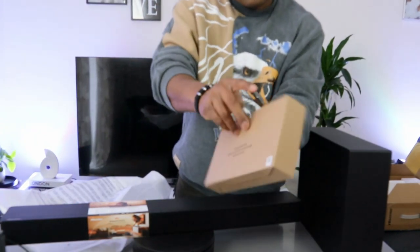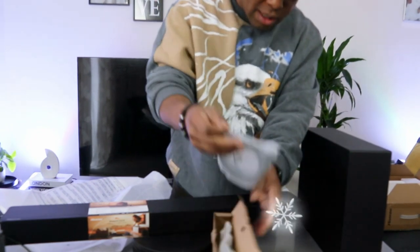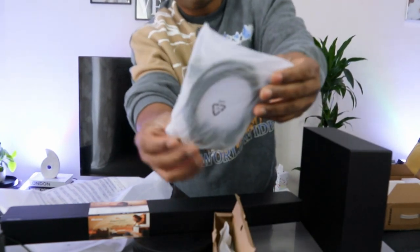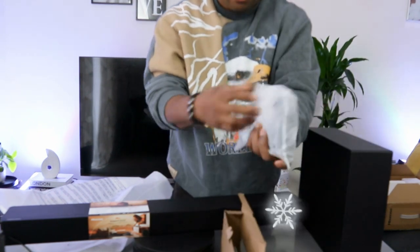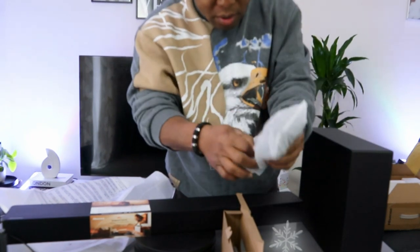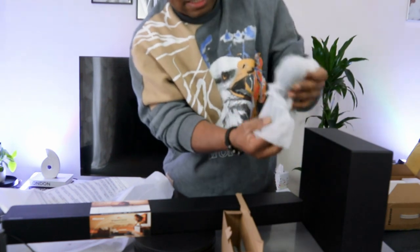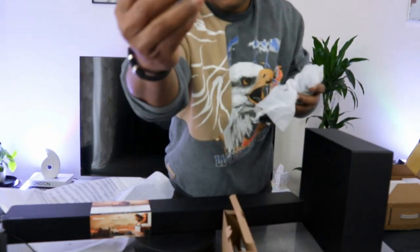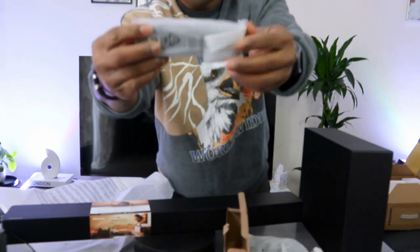Now let's look at what's in the accessories. You have an HDMI cable included in the packaging, which is handy. There are two power cables — one is for the soundbar and the other is for the subwoofer. You also get batteries and the remote control.